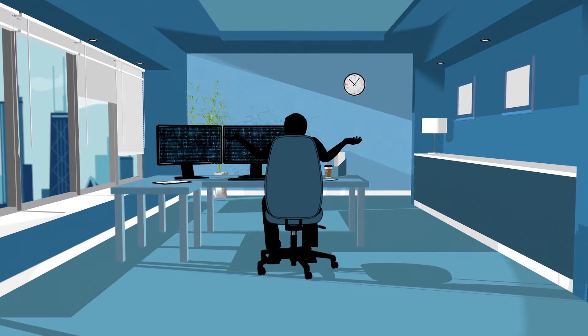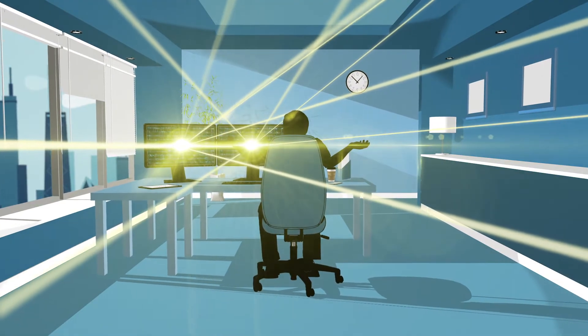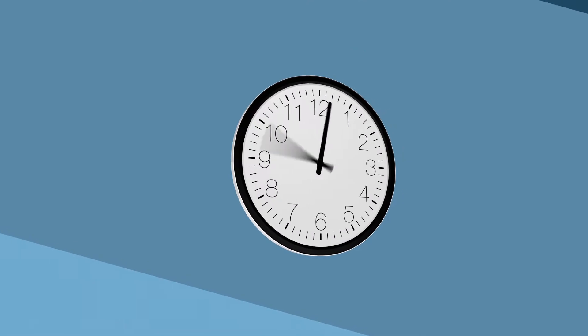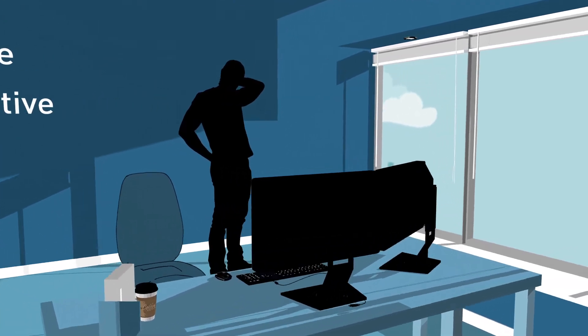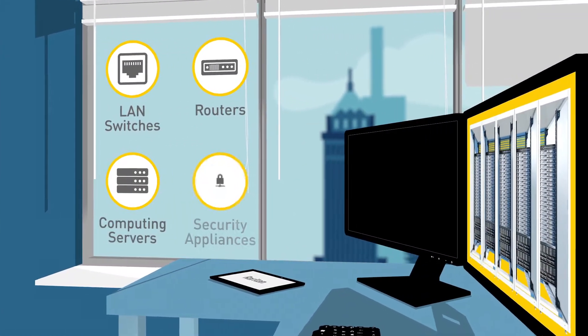Today's network and IT administrators face many challenges. Maintaining, monitoring, and troubleshooting hundreds or even thousands of networking, computing, and security devices with zero downtime is a 24-7 job. Administrators need secure, reliable, and productive remote management for serial devices, such as LAN switches, routers, computing servers, and security appliances.